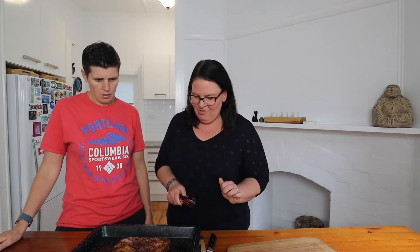It's out of the oven — that was probably about 40 minutes. We've let it rest for a little while as well. Listen to that — there's good crackling on there for sure.